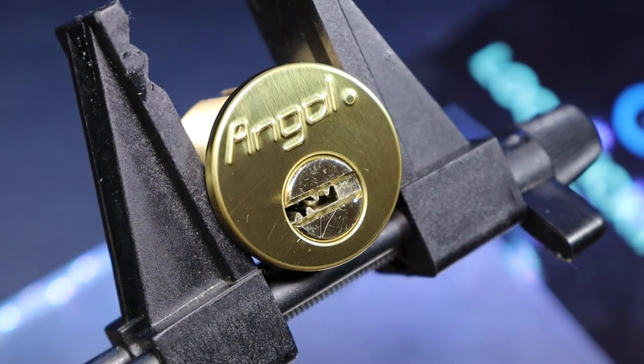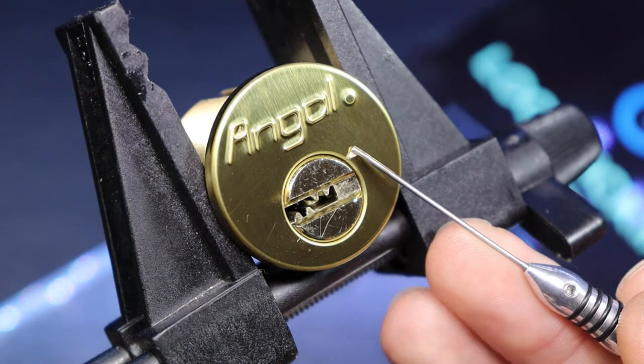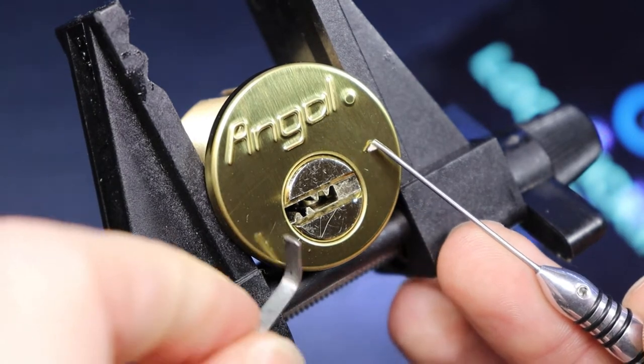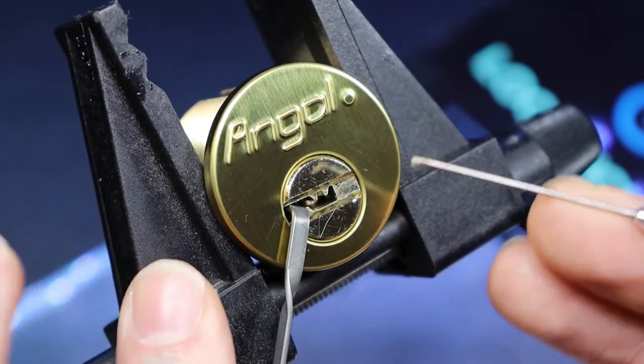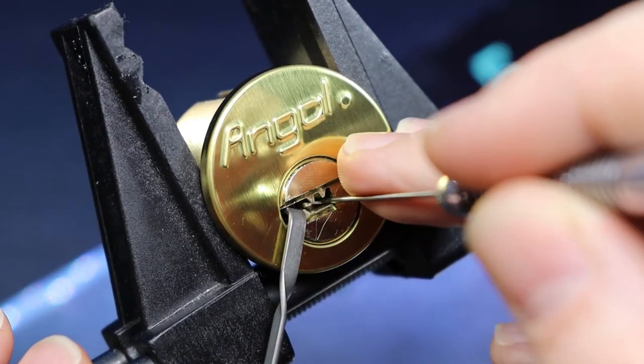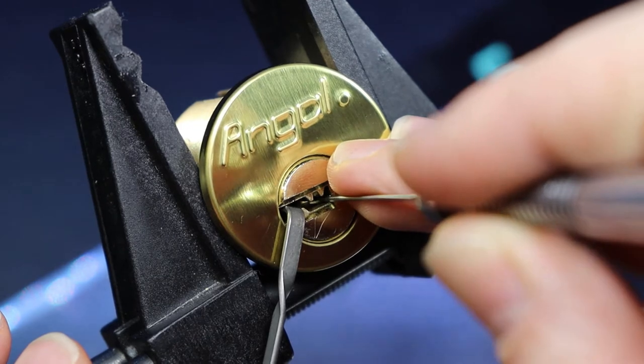Go with this pick. Go with a short diameter. Modified multi pick.